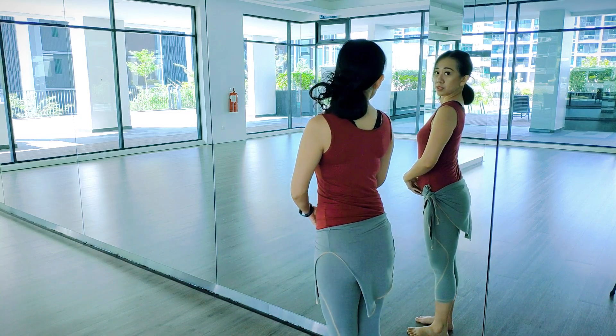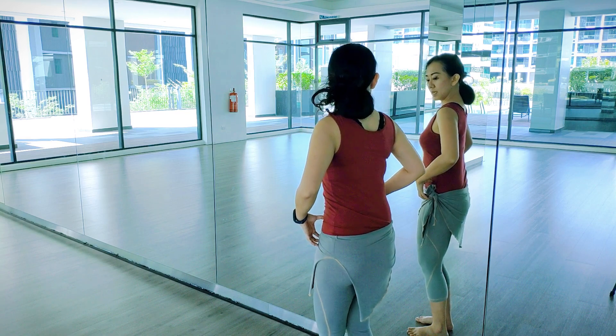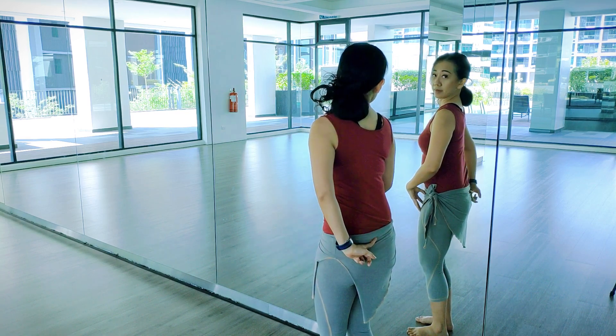So for a normal position, normal posture, you're basically tucking the lower abs, bending the knee, and lengthening the spine.